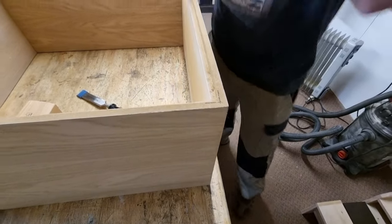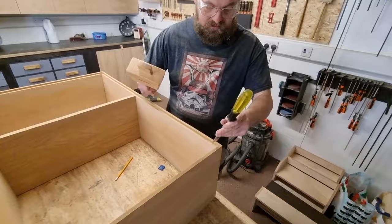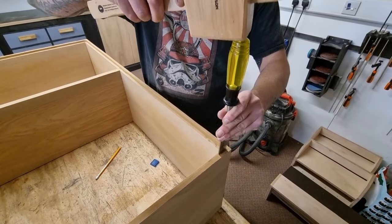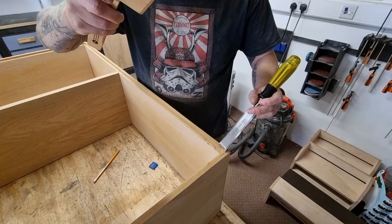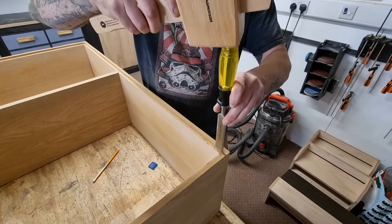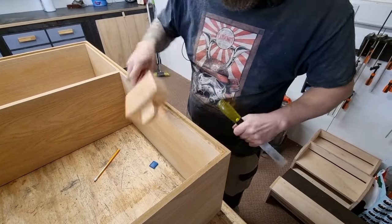Get my chisel, my mallet. Just be careful though because it's MDF — it'll split easily, so just tap gently. And there you go. Do that on all your corners ready for your back panel to drop in.